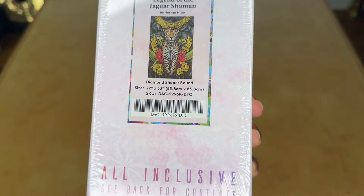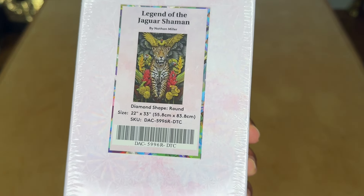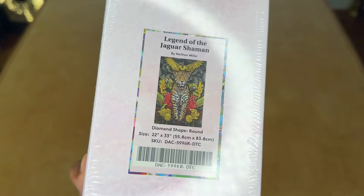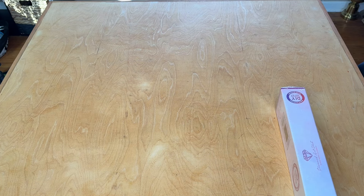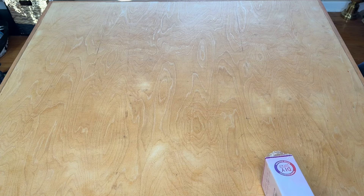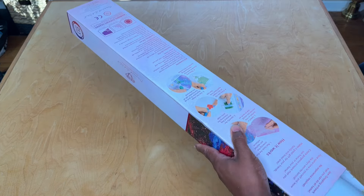Today we're taking a look at Legend of the Jaguar Shaman by Nathan Miller. This is a round drill canvas, 55.8 by 83.8 centimeters. I took a short break from purchasing diamond paintings and then jumped back in — this one really called to me. The moment I saw it I was like, oh, this is going to enhance nicely.